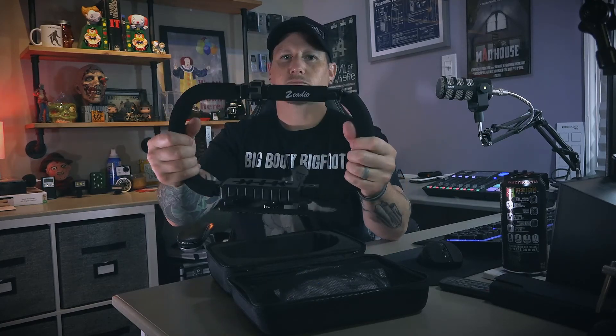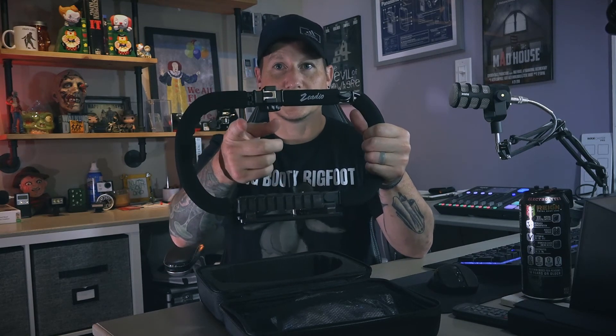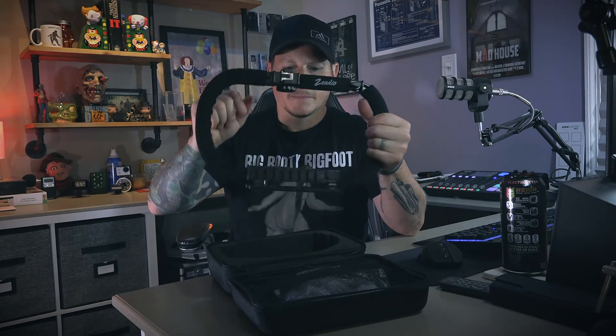So here it is — it's about 12 inches give or take. My plan is to mount my Sony AX100, which is what I'm filming with right now, facing forward. This gives me room to mount a light on the top and a bunch of other cool accessories.